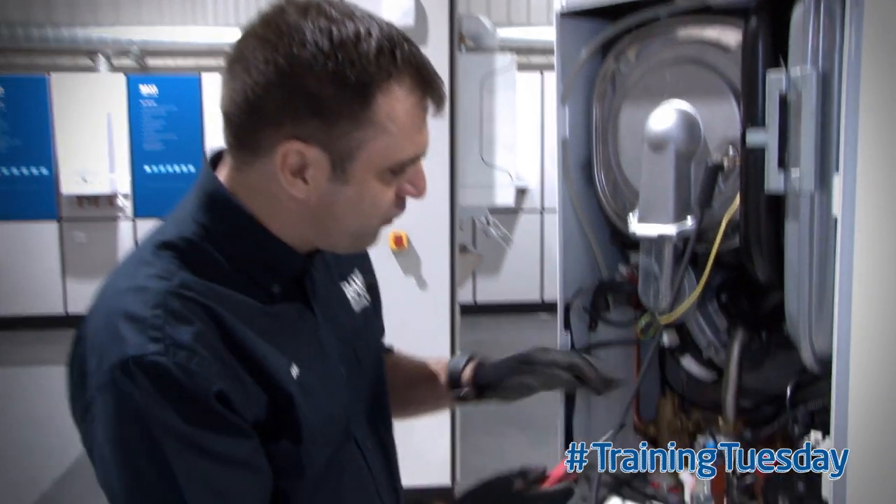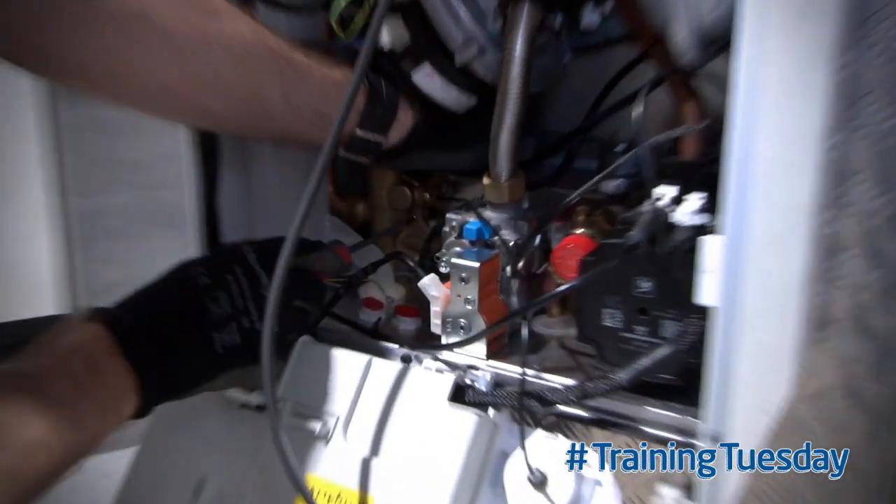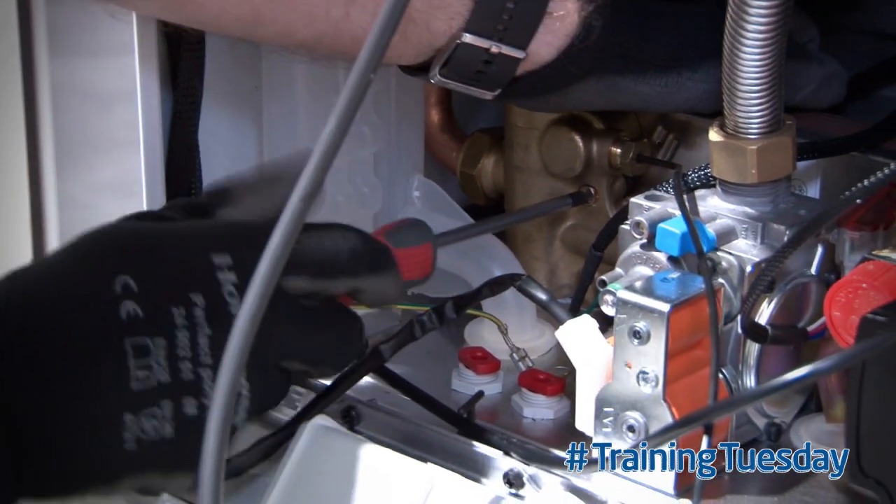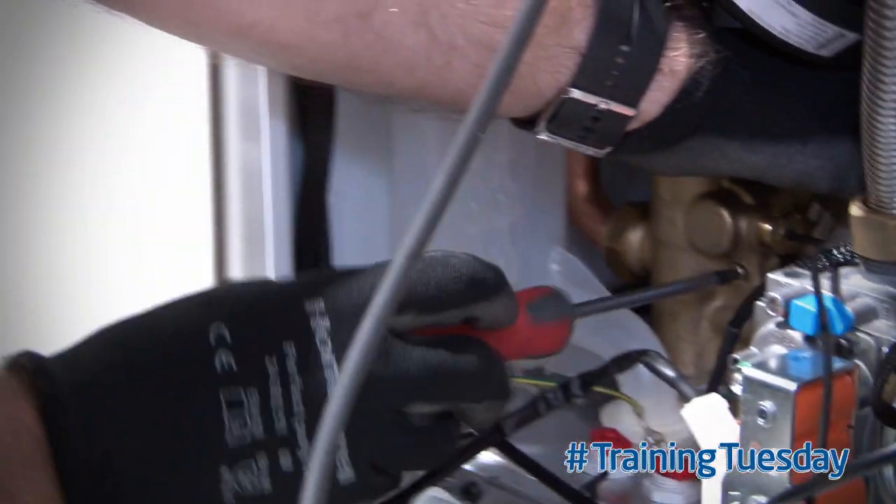After draining the boiler, but before removing the screw, just give the head a little tighten. You'll hear it click — no more than that — and then loosen it off. This will lessen the chance of damaging the screw head on removal.